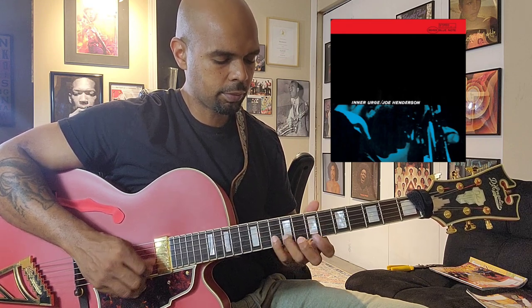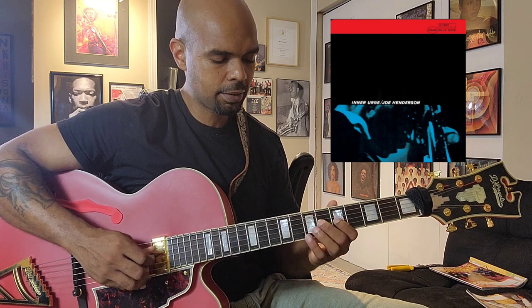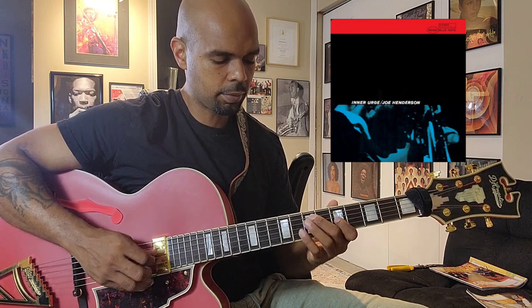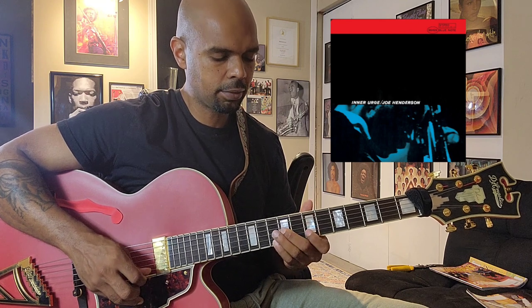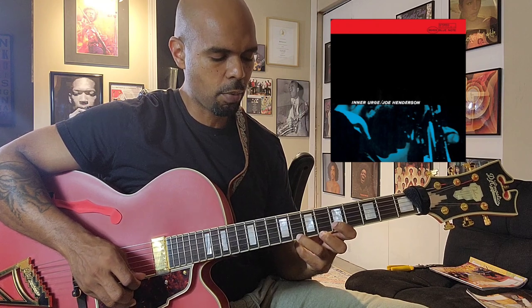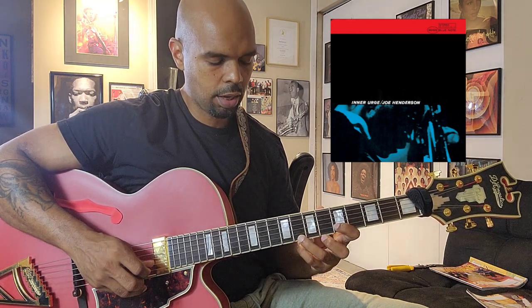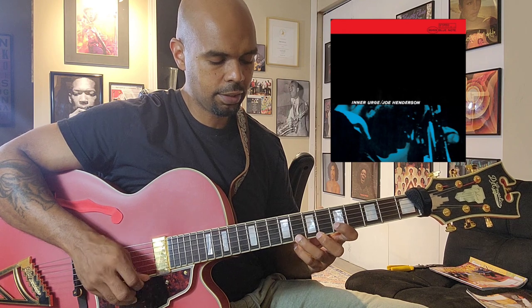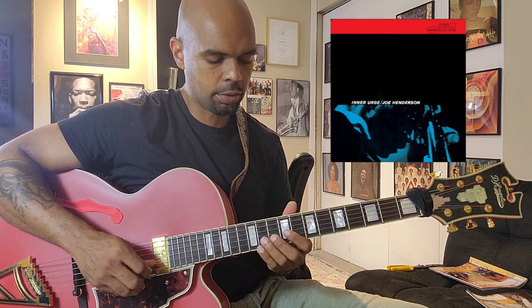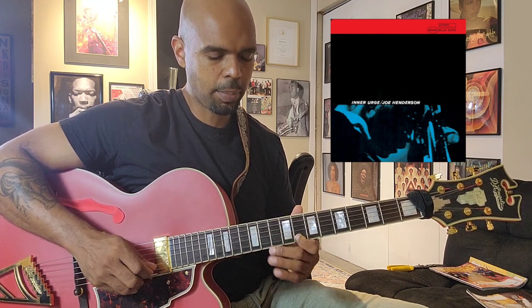I'm going to start with my index finger — just playing index. All alternate picking, double stop right here. This is what I was saying when I try to incorporate some of the harmony. This is just two notes: E and a concert C. Then he goes — that's a tricky part right there.